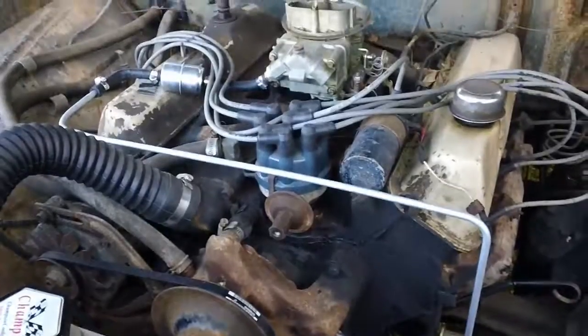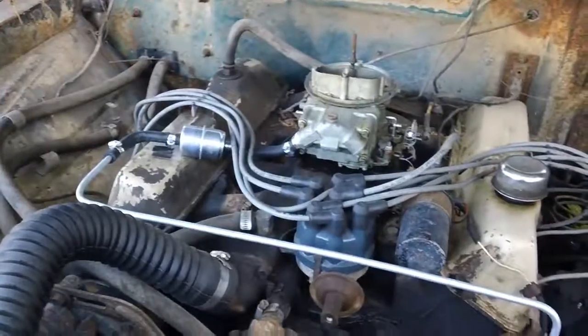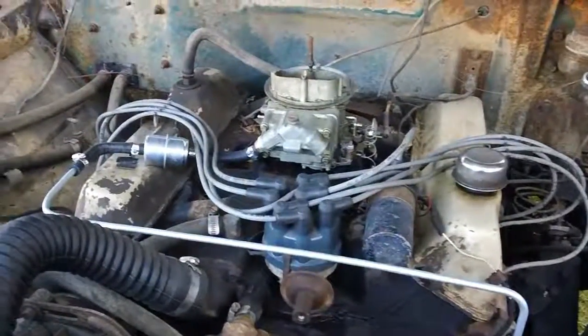Right now it is getting the gas - it's getting plenty of fuel - so I'm thinking I might have a problem with the ignition. I'm gonna go that route with it in the morning.